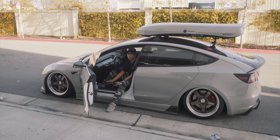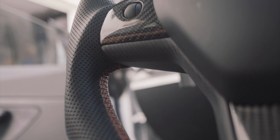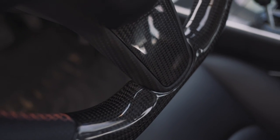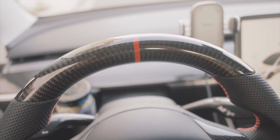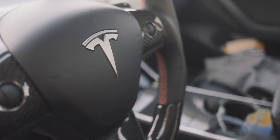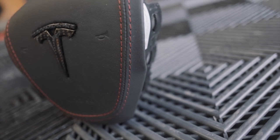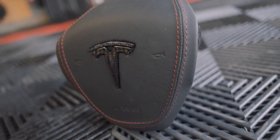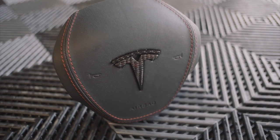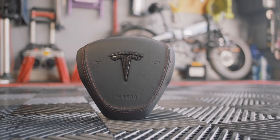So if you guys remember a couple months back, Pimp My EV — which is a big supporter on my channel — they sent me this beautiful carbon fiber steering wheel with perforated leather, red stitching, gloss carbon fiber top and bottom covers, a red center stripe, and a matte carbon fiber surround on the back side. This time around they sent me this airbag cover that has the red stitching matching the steering wheel, a gloss carbon fiber Tesla T logo, and plain black leather to finish off and match the rest of the steering wheel.